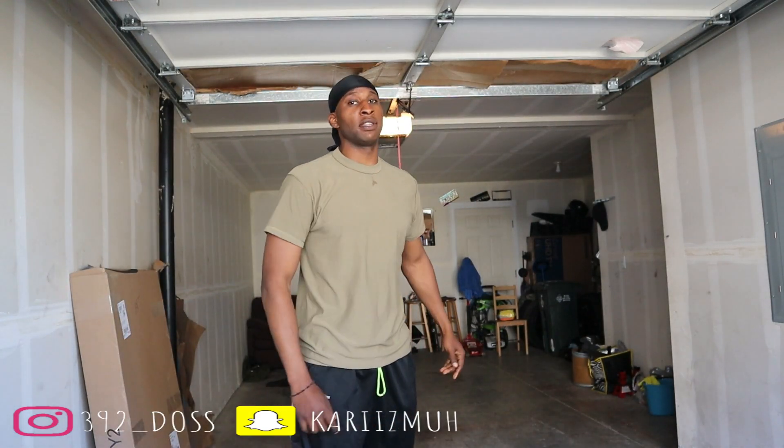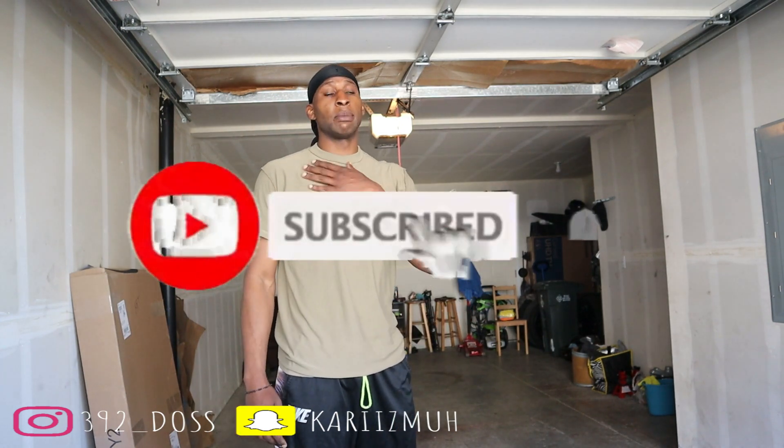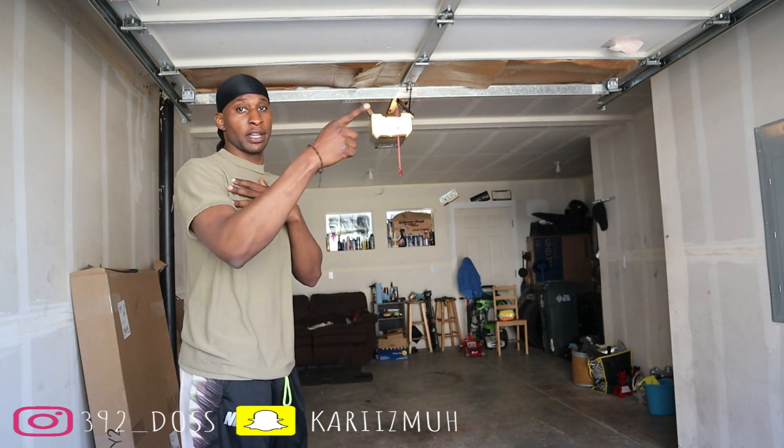Back with another video on the 392. If you're not hitting that like, subscribe, and comment button, go ahead and do that right now. You probably want to see the 392 — it's right over there.